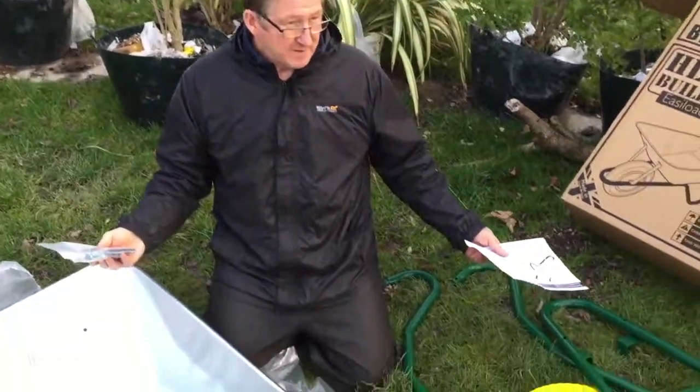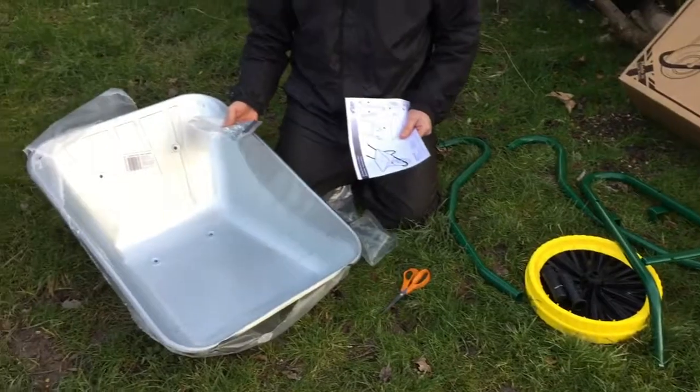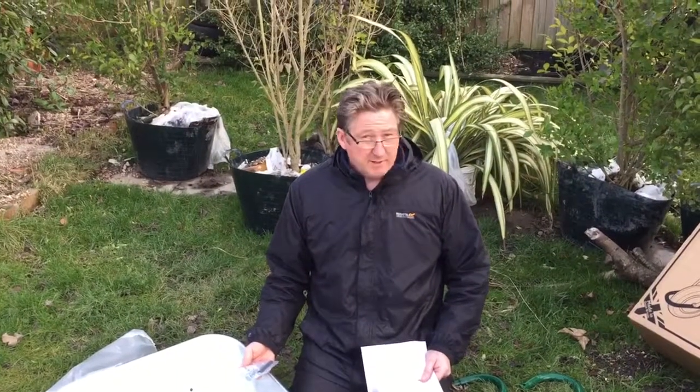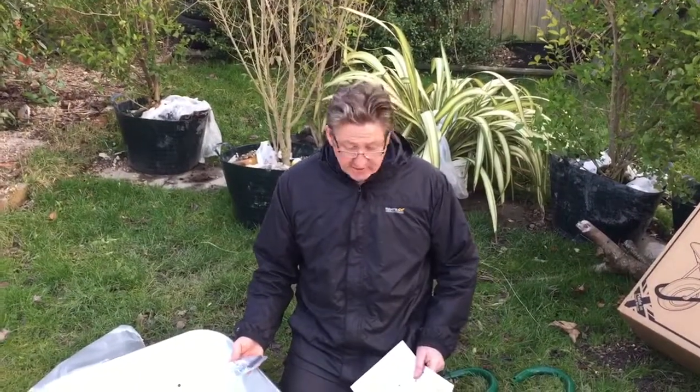That's the first time I've come across torque bolts on a wheelbarrow. The plus side is really good fixings; the downside is needing special tools. Really good quality nuts and bolts, but if you haven't got the tools to put it together you've got to go buy them. Overall though, the quality looks excellent.